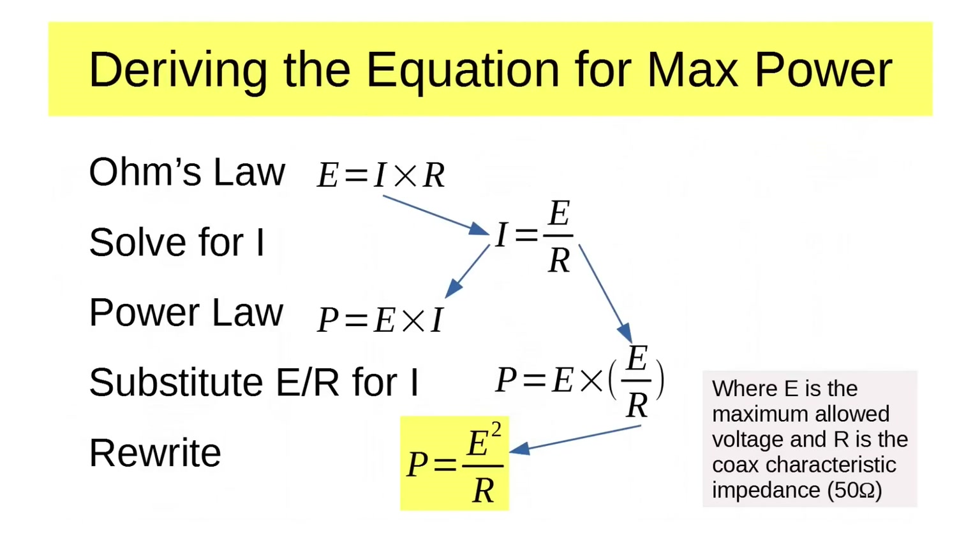Let's do a little derivation here. This is technician-level stuff. We're going to derive the equation for max power. Ohm's law is E equals IR, and solving for I gives us I equals E over R. The power law is P equals E times I, where E is voltage, I is current, P is power, and R is resistance. Substituting E over R for I, we get P equals voltage squared divided by R, which we write as P equals E squared over R. In this case, R is the characteristic impedance of the coax, which is 50 ohms. So what's the max permissible power? With 300 volts as the maximum permissible voltage, plugging that in gives you 1800 watts.